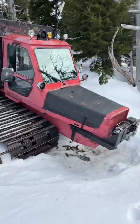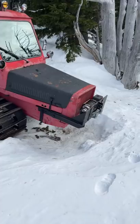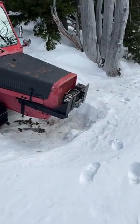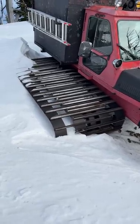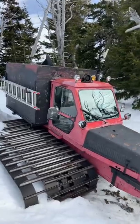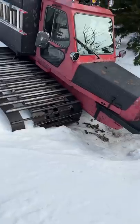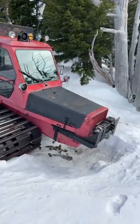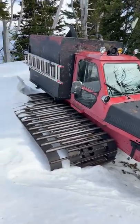Check that out guys, that is a cool old snow cat! Great big horn winch on the front. Look how wide those tracks are — that's got to be over four, five feet wide. That definitely gives me the fizz.